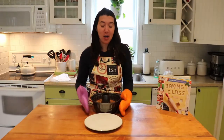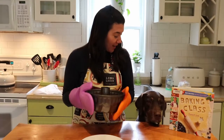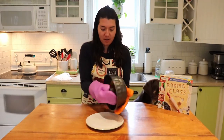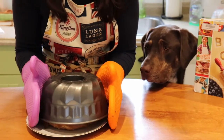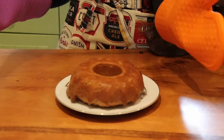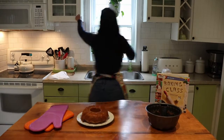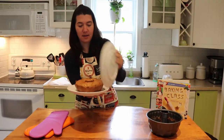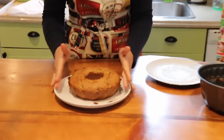Okay guys, the beeper just went off — it's been an hour and the bundt cake is ready. Give it a little shake, a couple of taps, and flip it over onto a plate. Let's see if it comes out. There it is — let's flip it right-side up by placing another plate on top and flipping it over. Voila! There is our little bundt cake, ready to go.